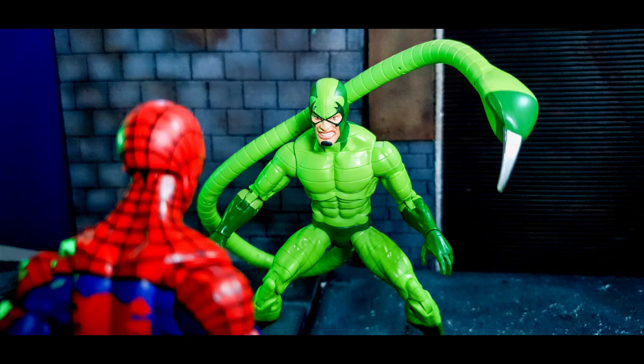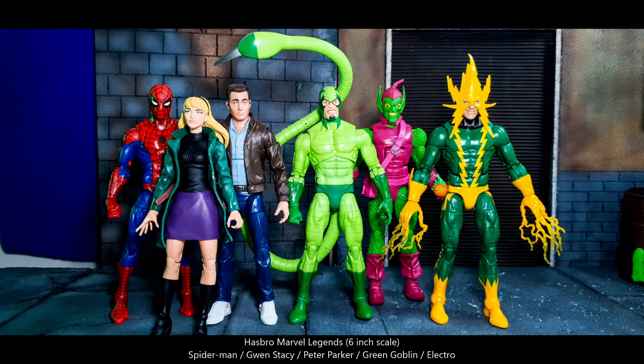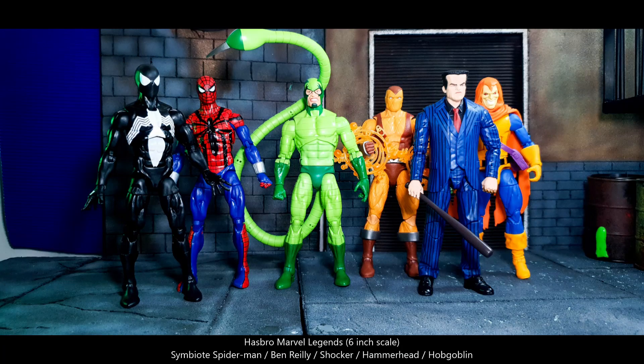In terms of other Hasbro Marvel Legends Retro Wave action figures: from Wave 1 we have Spider-Man, Gwen Stacy, Peter Parker, Green Goblin, and Electro. Other figures include Spider-Man 2099, Black Cat, Mysterio, and the Deluxe Kingpin. From Wave 2 we have the Black Suit Spider-Man, Ben Reilly, Shocker, Hammerhead, and Hobgoblin.